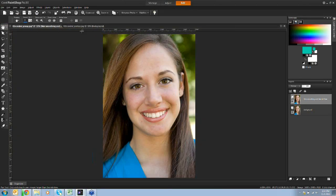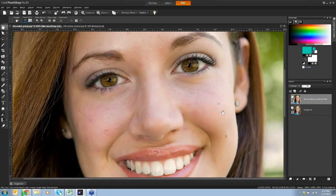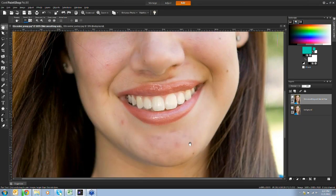Let me zoom in to 100% so we can see our lovely lady. She still has some blemishes. In the layers palette, I'll turn off the visibility of the skin smoothing layer so you can see before, then turn it back on for after. Sometimes just a gentle smoothing of the skin - hence the name - makes a nice difference.